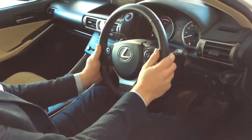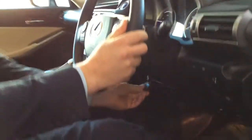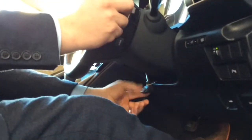On the steering wheel itself there's an adjustment underneath — there's a little lever. Once it's in the down position, you can then adjust the steering wheel to your comfortable position.